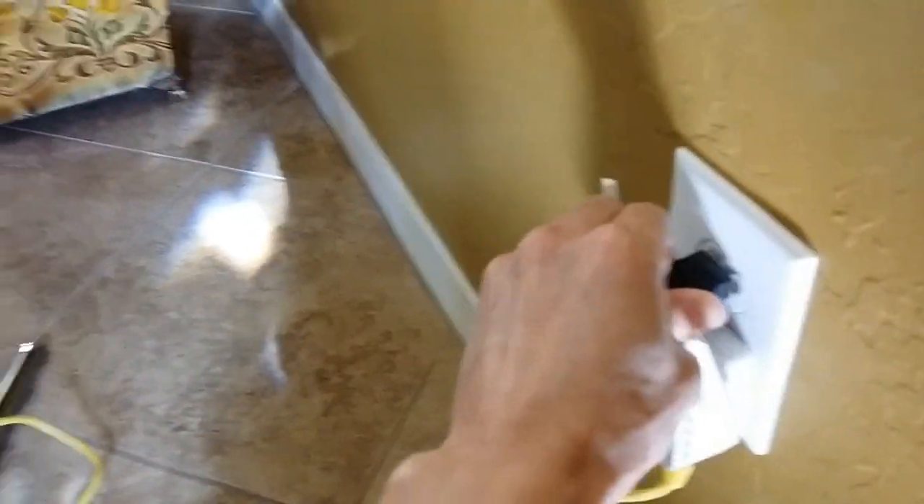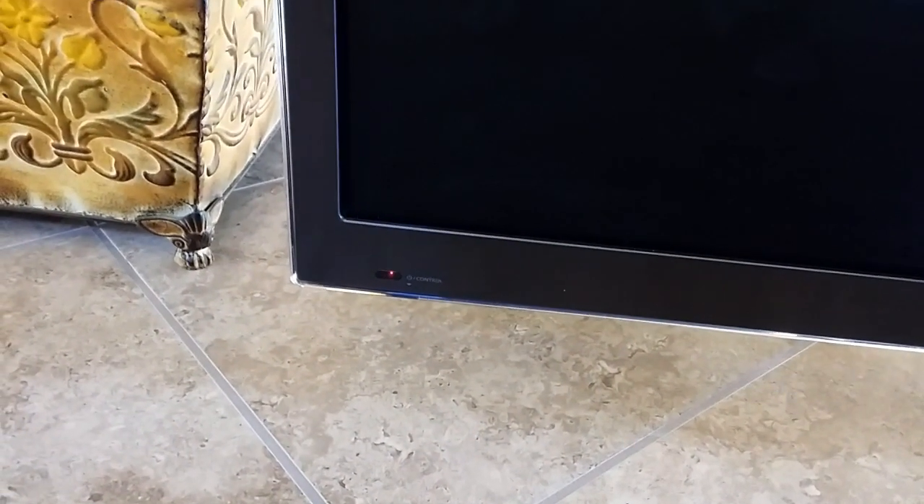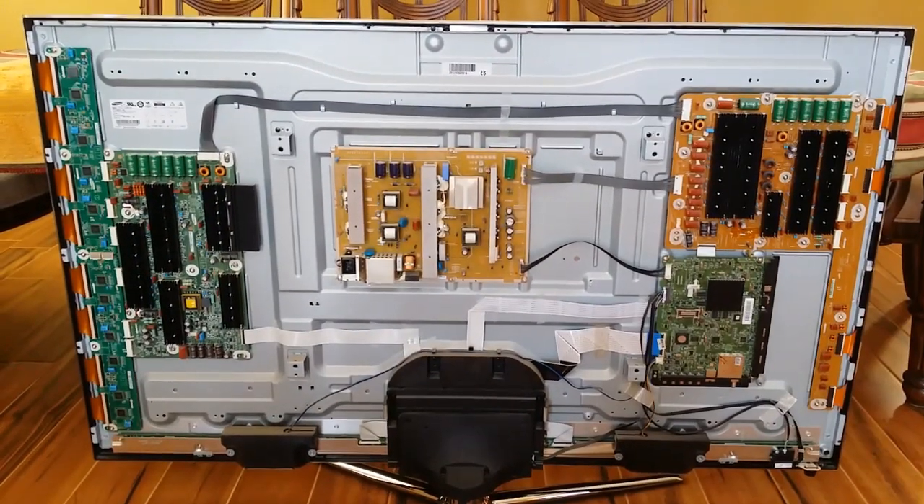So let's power up this thing and see what we've got. Power on — we got a red light and it's blinking, and I hear clicking on the back. Sounds like a relay trying to switch on or off. So no image, the red light is blinking — that's the problem. I thought I was going to get lucky.